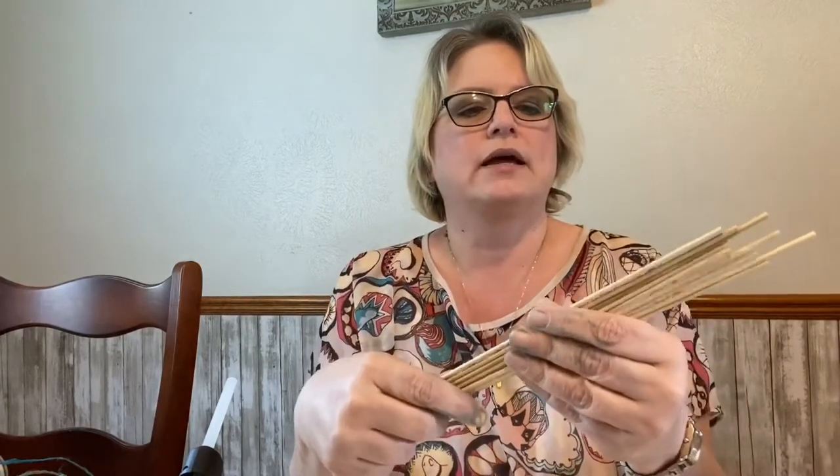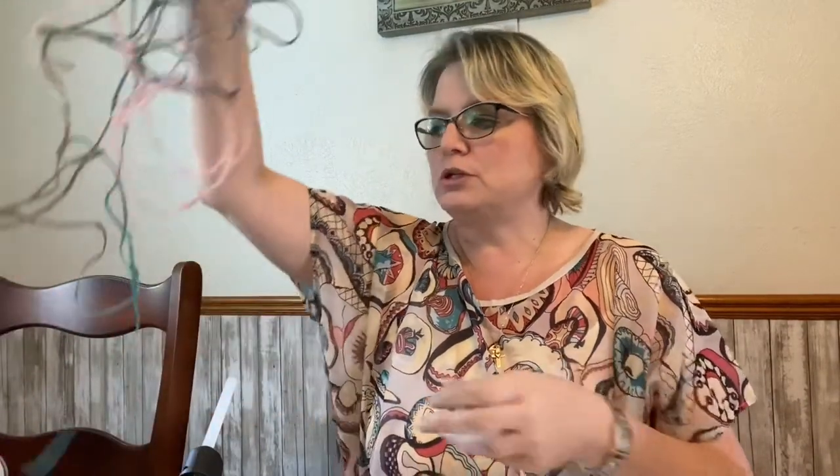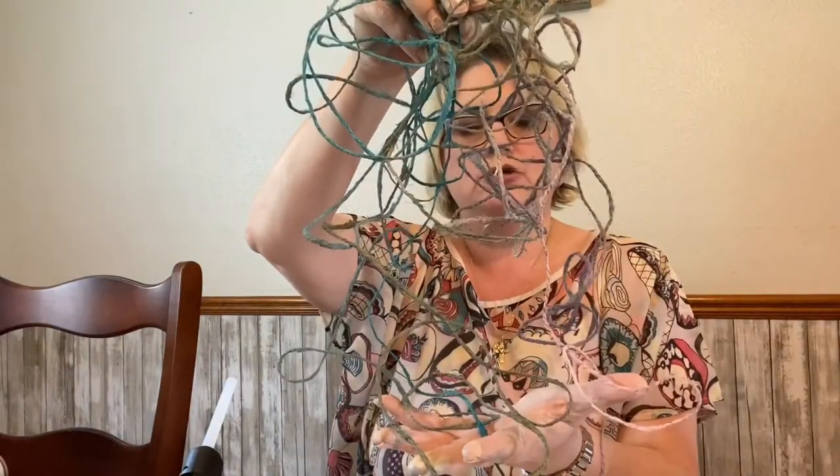I've also cut down some skewers that I got from the Dollar Tree in various lengths — they're different sizes — and I'll show you in just a minute why I have them in different sizes. I've also painted some jute twine from the Dollar Tree and used a variety of beachy colors for it in my little basket here.